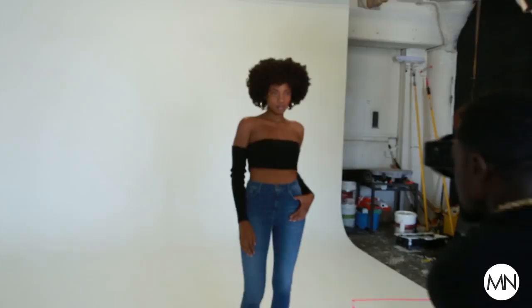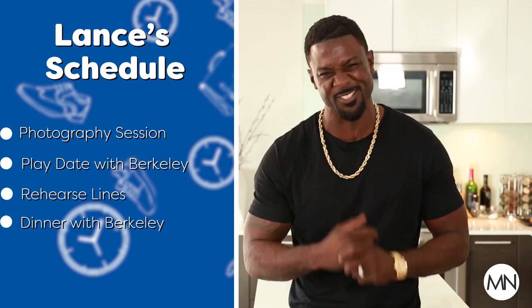We got a super busy day today. First, I'm going to go to my studio downtown. I have a photo shoot set. If you don't know, one of my passions is photography, so we're going to get that done today. Also, I have a play date with my daughter. I have to rehearse lines for the show that I'm currently on — Star on Fox, so check me out. And last but not least, dinner with my daughter.